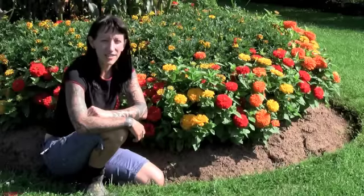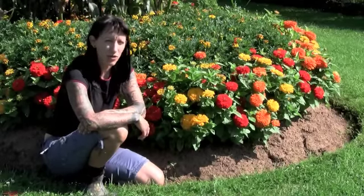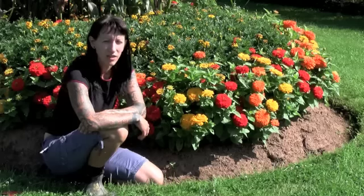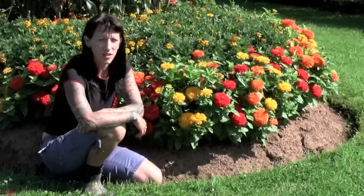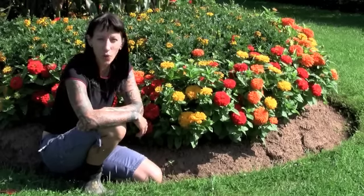Hi, I'm Natasha here at Fessies. Beside me here I have the incredible Sunburst Magellan Zinnia mix. It is a really great uniform mix, very easy to grow, and the colors are so pure.